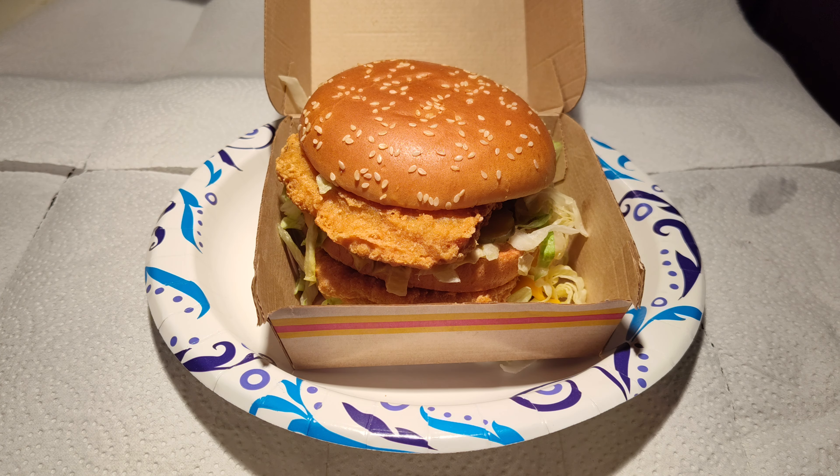It has what you expect on a Big Mac, except that these are chicken patties. One difference between this and a regular Big Mac: they don't put the onions on it that they would use with the beef patties. I kept the onions on the one I had yesterday with my spicy chicken Big Mac concoction.